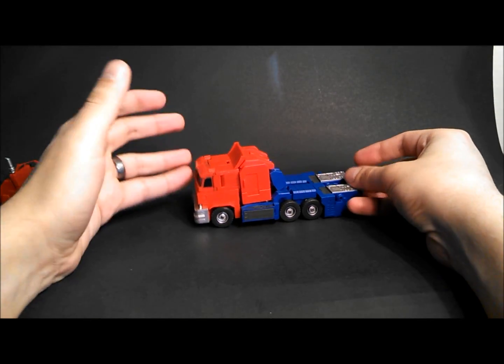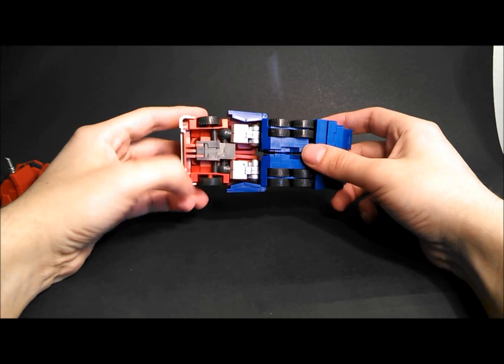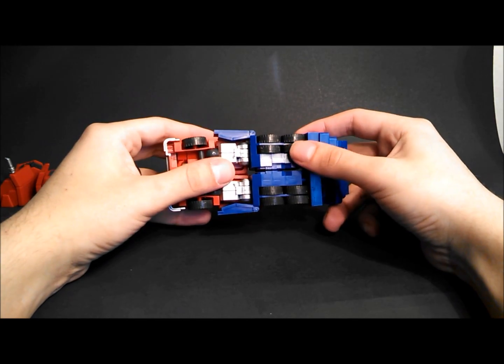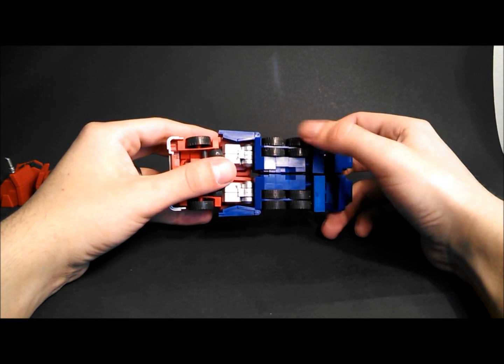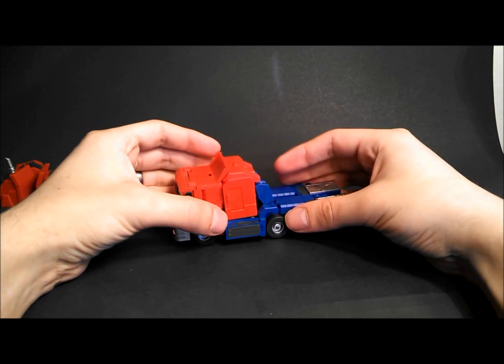As you can see, truck mode is inspired by the IDW one. Rolling, it's basically all of his tires — two in the front and then eight in the rear. However, each one is an independently rolling wheel, so I think that's a nice touch.